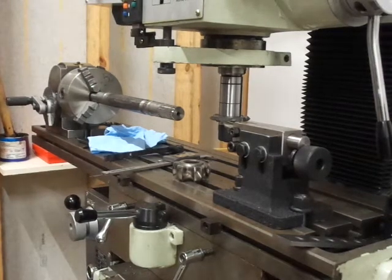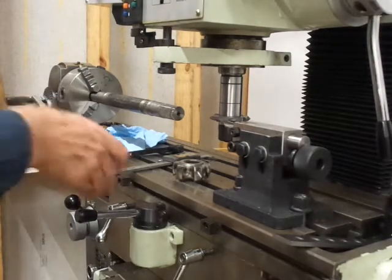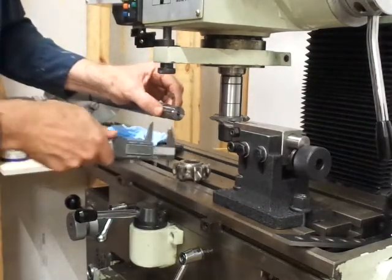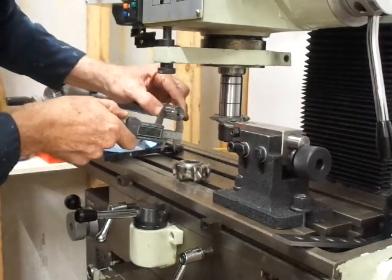We're recording again. If I drop my wire... you're understanding what's going on here, I'm sure. This is pretty tricky. Put this wire in here, and you measure your axle you're making with the wire in there.